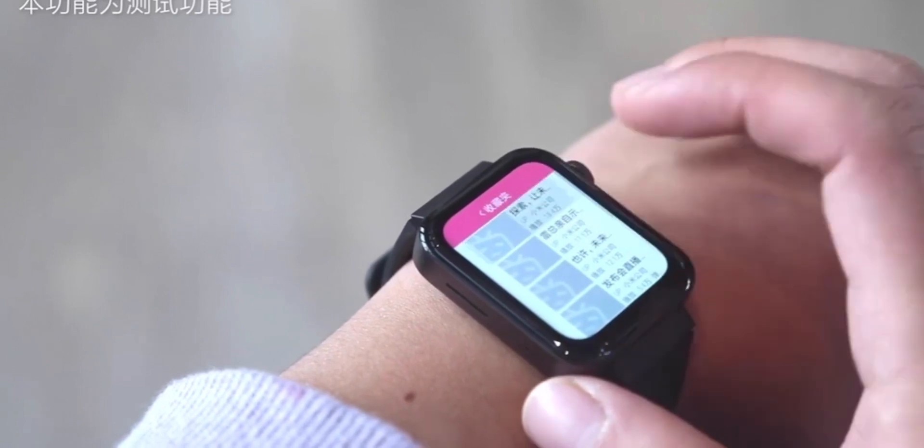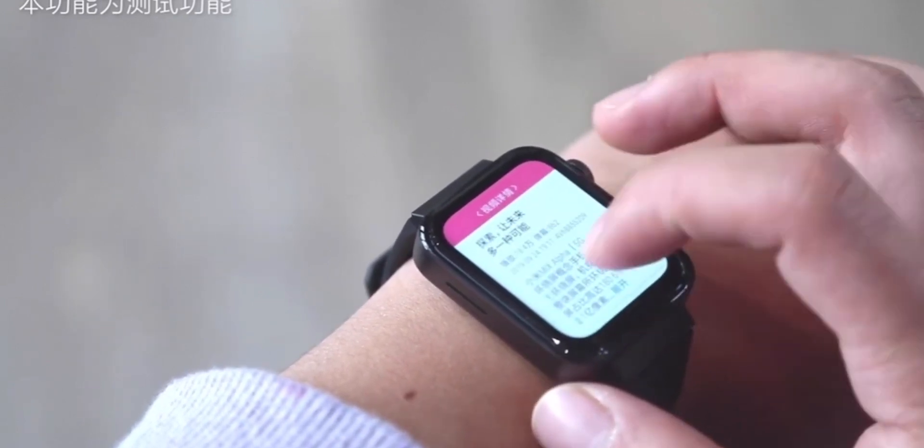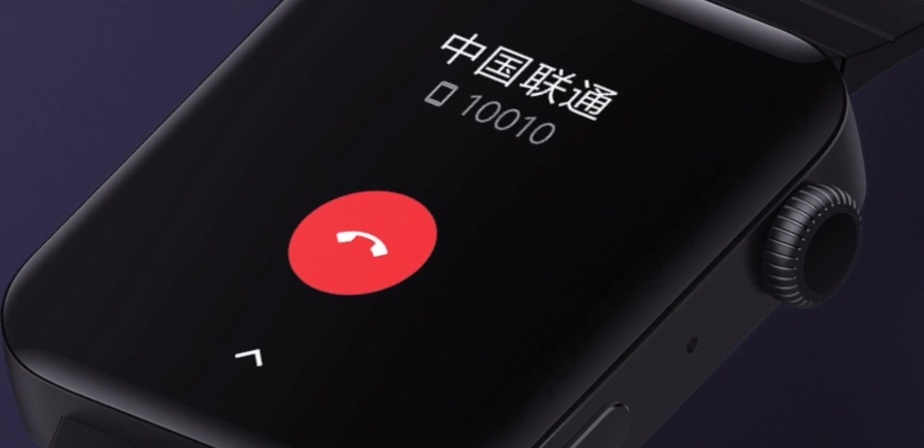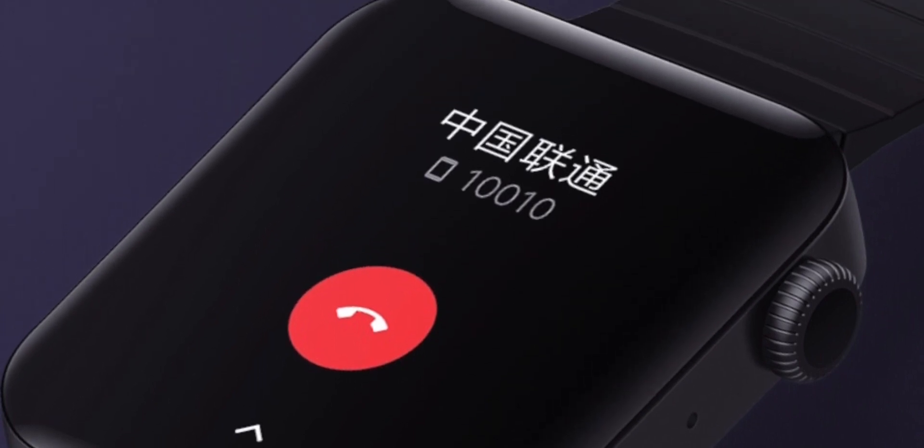Thanks to this footage that Xiaomi have released, we can see how this thing works. It's got a squared-off design and a big OLED screen. It looks like the bezels are pretty small too, and you have the crown on the top right-hand side of the watch.